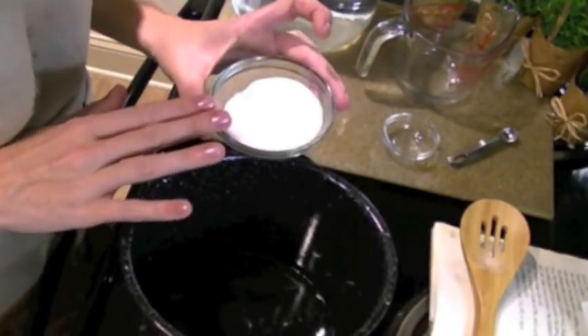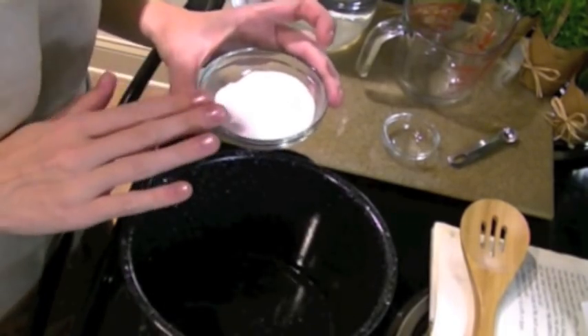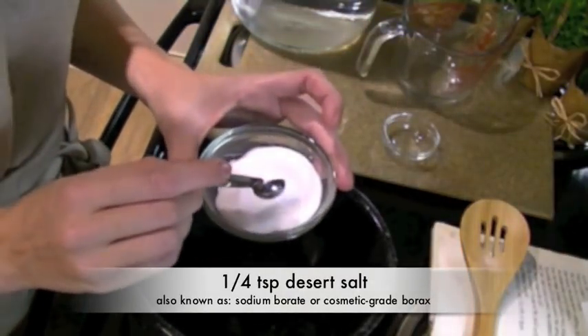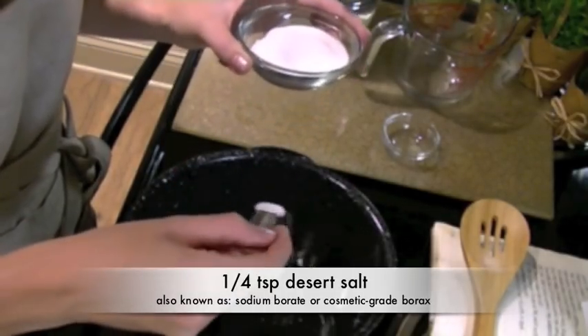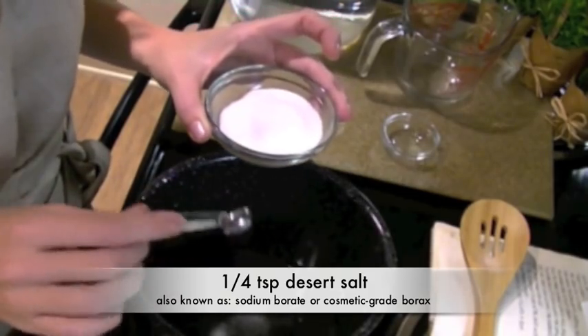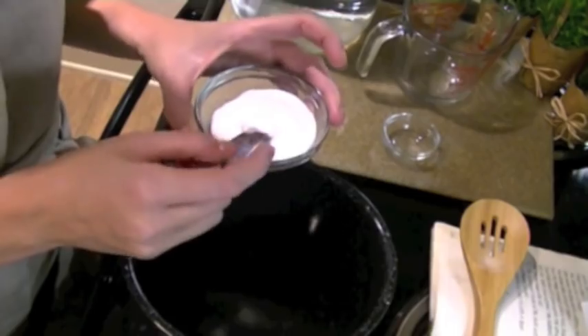Finally, you'll need an emulsifier because we are mixing together oil and water, and this will prevent them from separating. I'm using a quarter of a teaspoon of desert salt or sodium borate, which are just fancy names for cosmetic grade borax. Cosmetic grade borax does not contain chemicals, surfactants, cleaning agents, or stabilizers, so it is safe for your skin.